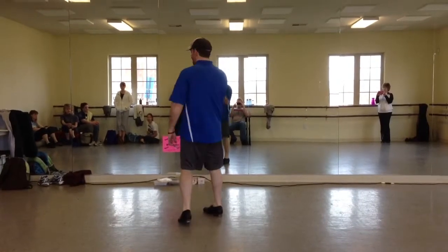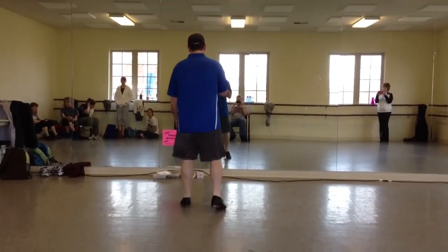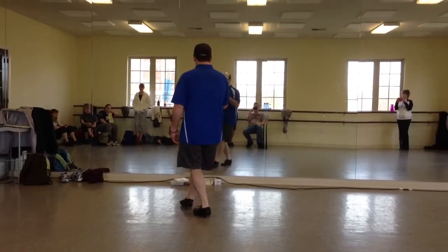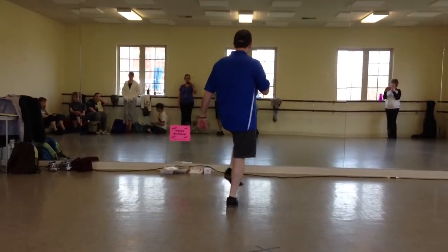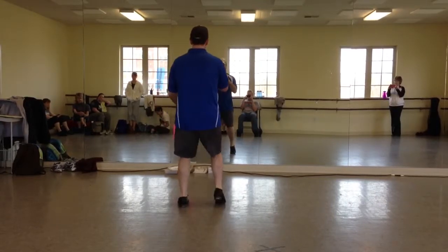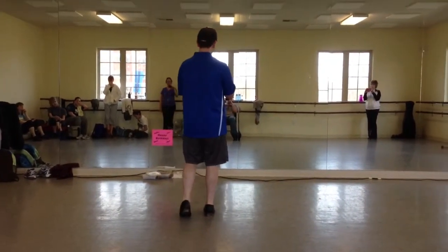From here, you're going to do a 12th pulley jazz square. You double step on your left foot. You toe across, toe, heel. Then you toe behind, toe, heel. And toe out to the side, toe, heel. Then toe across, toe, heel. Toe behind, toe, heel. And toe out to the side, toe, heel. And then one more — toe, heel. So there's seven toe-heels after a double step with your left leg.